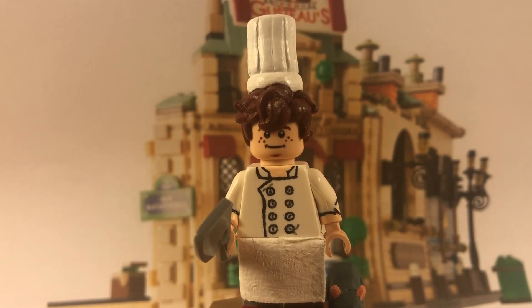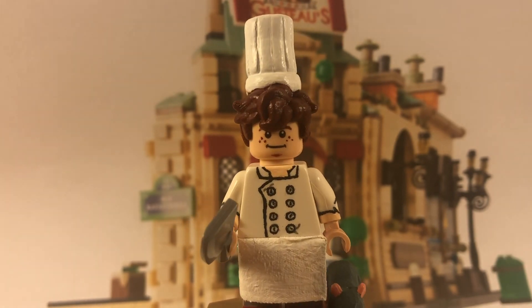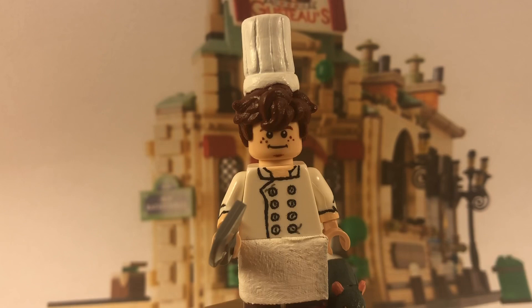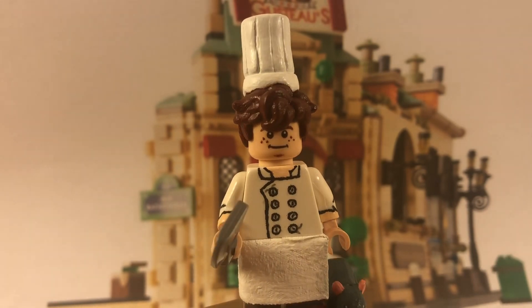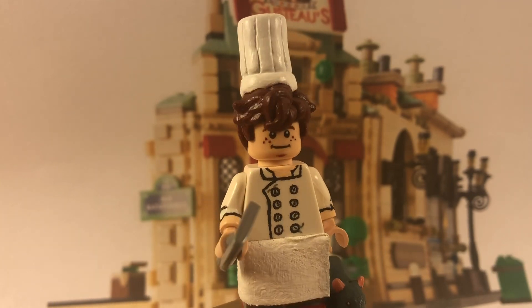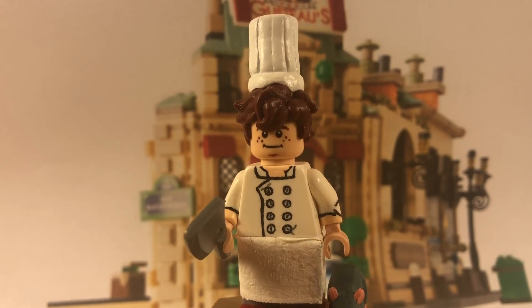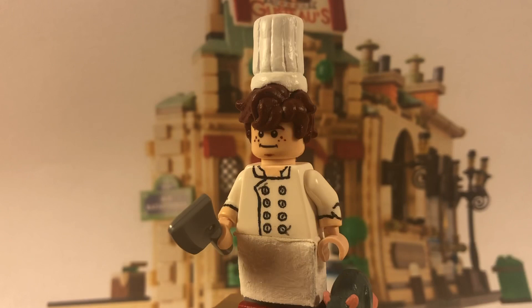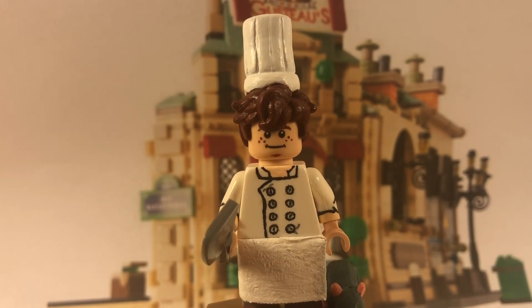His face is from the Jurassic Park set — the character with the hat. I erased some of the printing because he had quite a few wrinkles that didn't match Linguine, then painted on a tiny bit of stubble at the bottom of his chin, which I think came out pretty good since he does have a little of that. I also painted on his freckles and repainted his eyebrows.